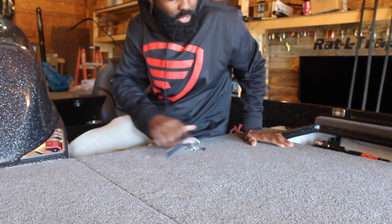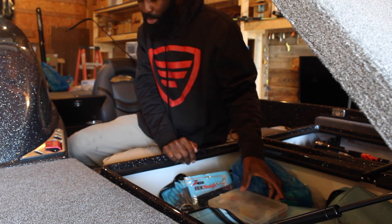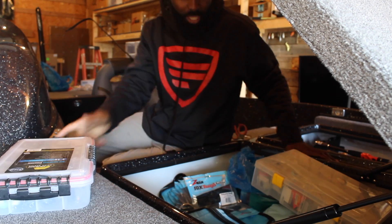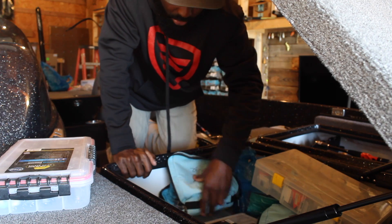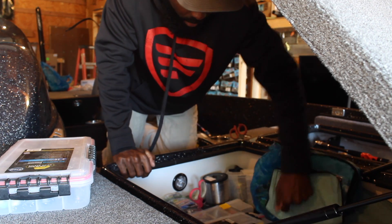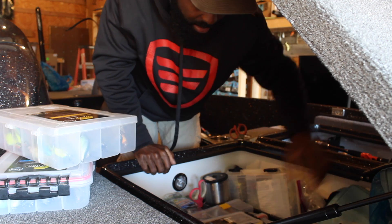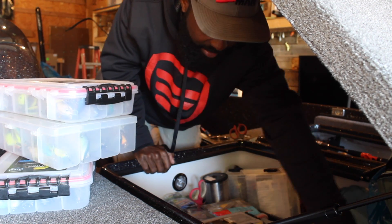One of the favorite things you do when you're talking about crankbaits — everybody loves to collect crankbaits. Whether you use them or not, and I'm no different, I've got thousands upon thousands of different crankbaits from shallow divers to deep divers, lipless crankbaits. We're going to talk about them all here and I'm going to show you some of my favorite colors to use and why I use those particular colors. So let's start off by digging out a couple boxes of crankbaits out of this extremely disorganized bass boat of mine and we'll start breaking them down and talk about what colors work the best and why.